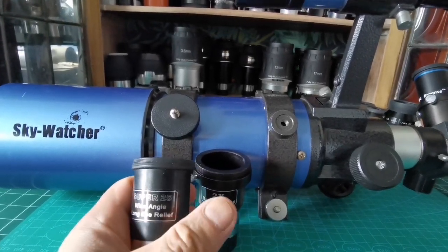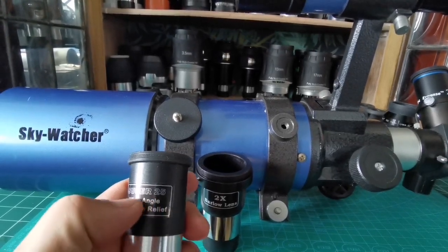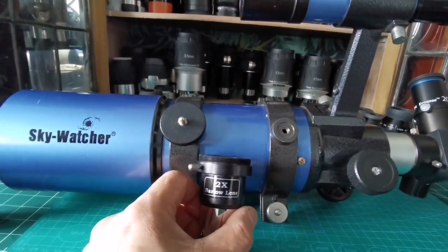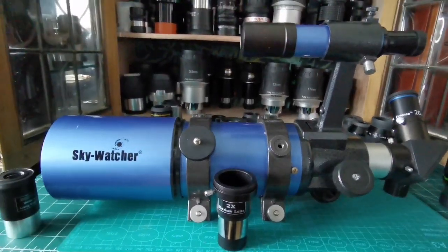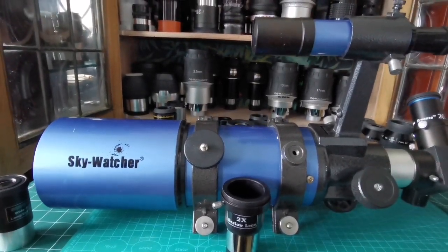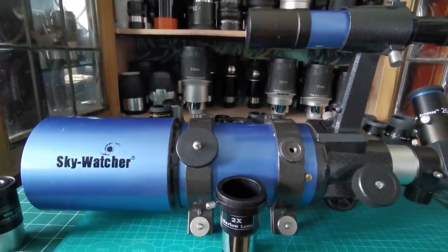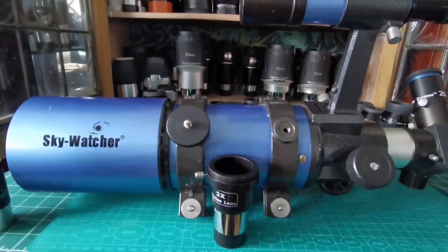So 25mm divided by two gives you 12.5mm effective focal length. With the 10mm eyepiece and the 2x Barlow, you get 10 divided by two — a 5mm equivalent. This telescope is very wide angle, so you need high magnification for planets like Jupiter and Saturn. Five millimeters is a good magnification for that.